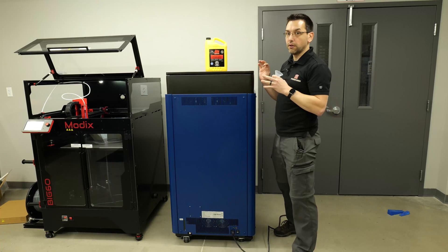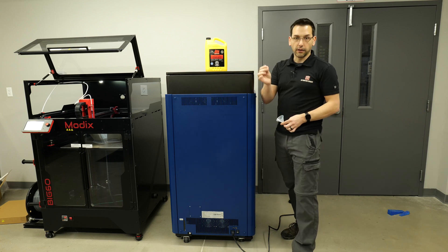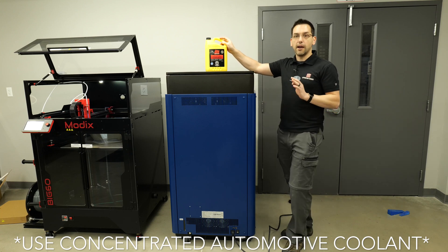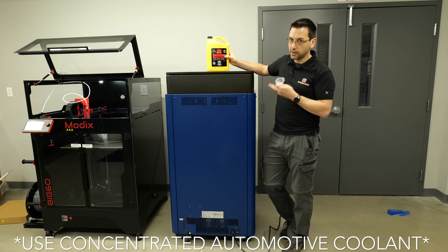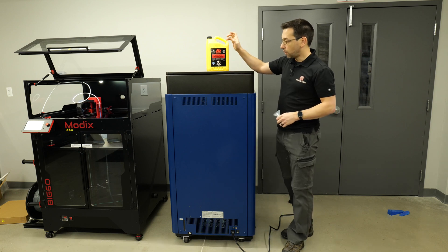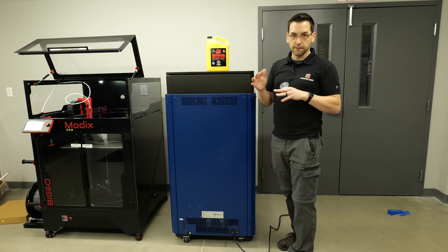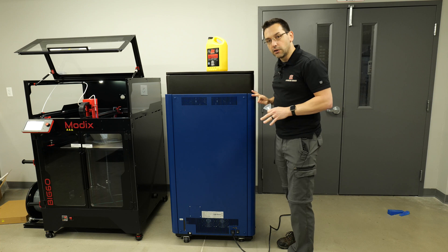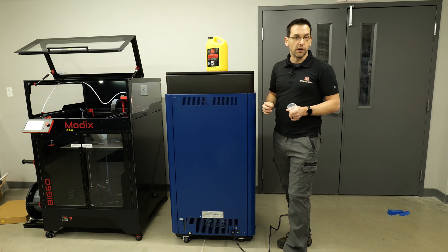Now we're gonna fill the printer with coolant. The coolant goes in through this little trap door down here, and we're gonna use the funnel that came in the accessory kit. You do have to go acquire what they call anhydrous engine coolant — that's just engine coolant or antifreeze without water added, so concentrated. It has a capacity of one liter and you're supposed to fill it between 750 and 900 milliliters. If it's under 600 milliliters, there is a low fluid level sensor that will be triggered on the machine.